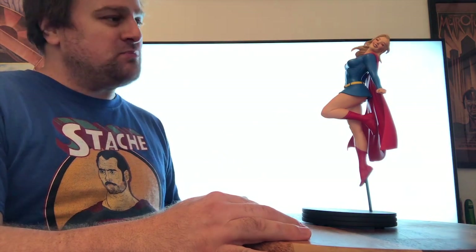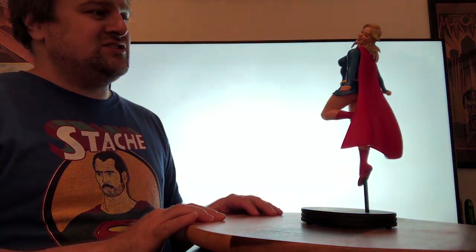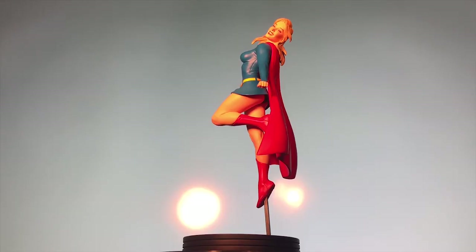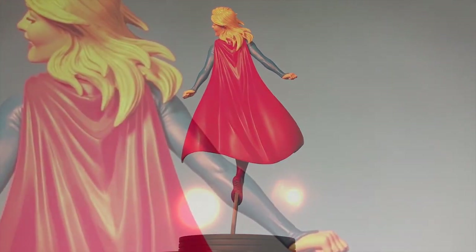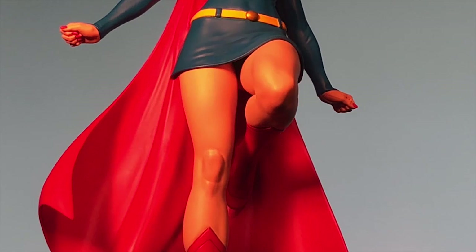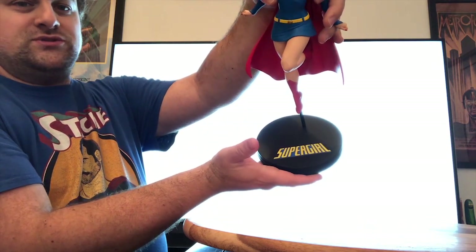This is Frank Cho and DC Bombshells at their best — a really cute, sweet portrayal of Kara, not unlike the Melissa Benoist look from the TV show. She's got a parochial school uniform with a little bit of the kink factor with the skirt rising up, but it's fairly tame by Frank Cho standards. She's really beautiful — the face sculpt is just lovely, with a beautiful smile, rosy cheeks, flowing hair, nicely painted red fingernails, a nice yellow belt, the symbol, and a cool base with the old-school Supergirl symbol.